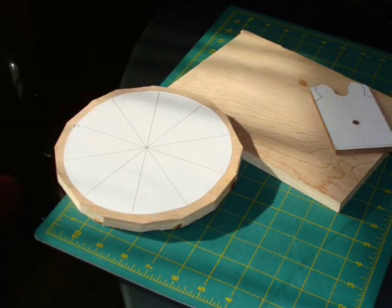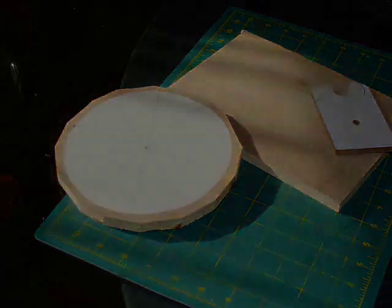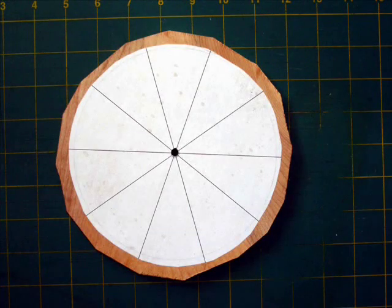Stick the index pattern to a piece of half-inch birch plywood. Drill a gear center hole with the same drill bit that you used for the hardboard profile.